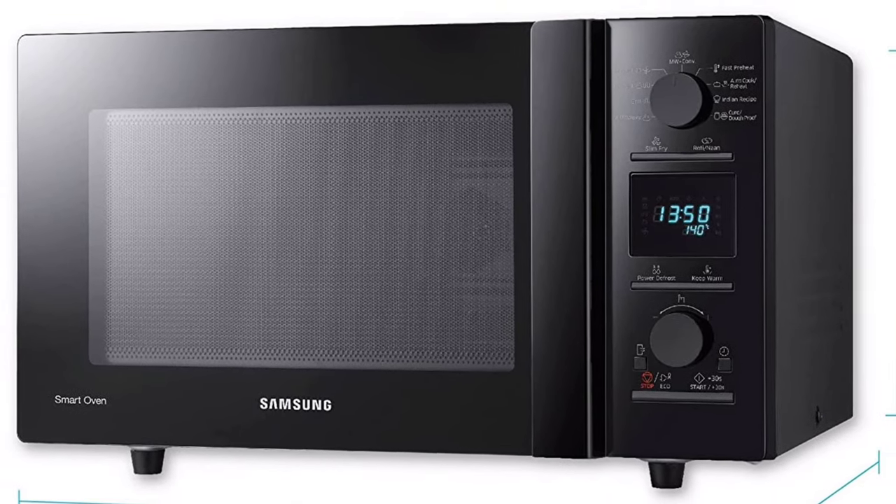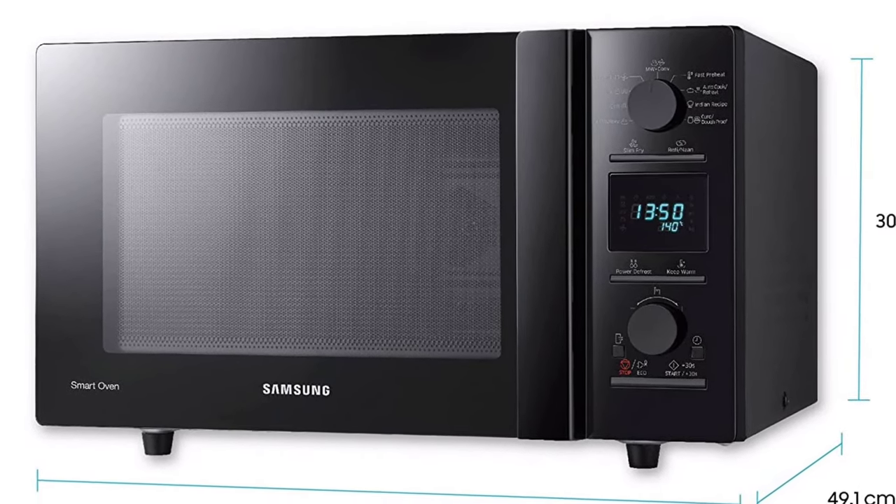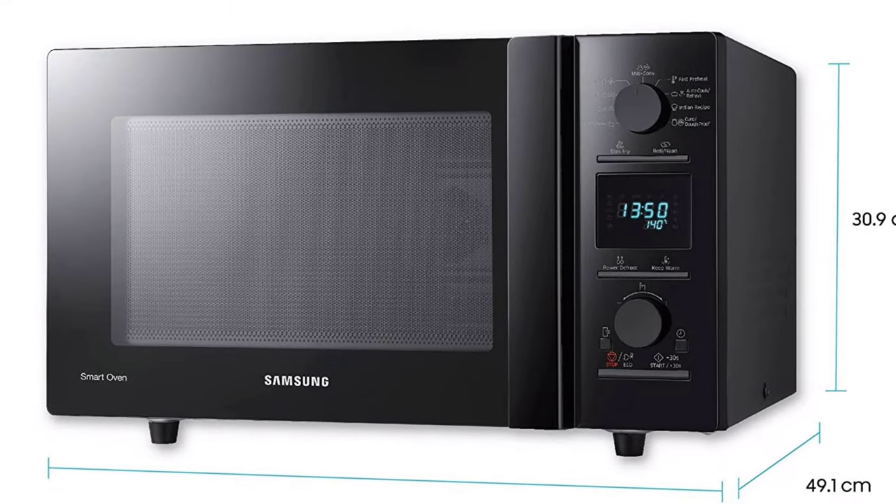Choose from a wide variety of pre-programmed local recipes on the Samsung Pure 2 and enjoy familiar flavors with the simple touch of a button.